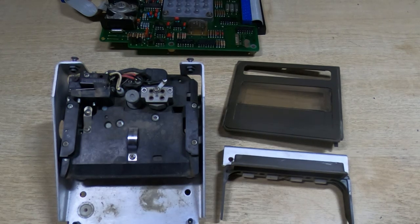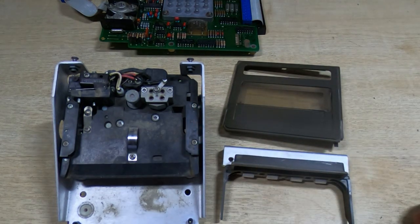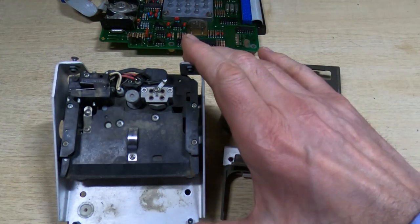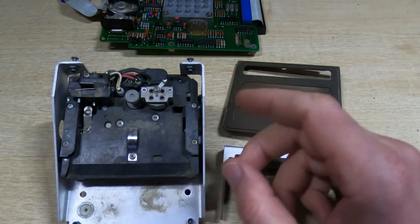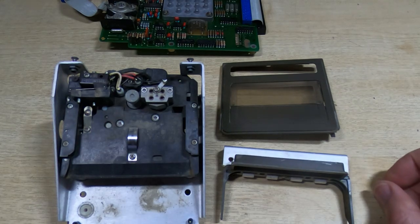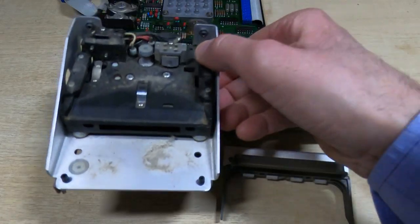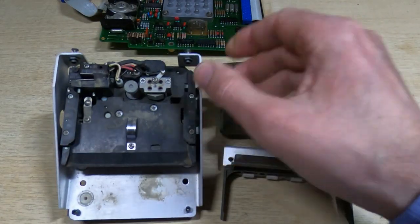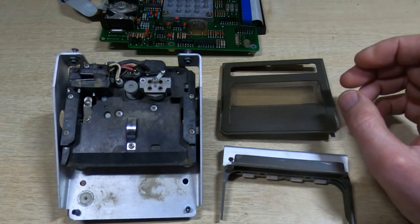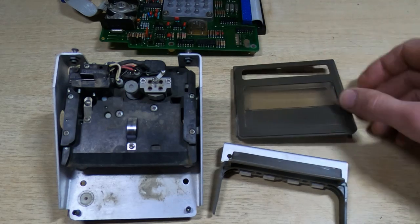In this series of videos I'm attempting to repair and restore an HP 9845B vintage computer. I've moved on to the tape drives. There are two of these in this particular machine. One is relatively standard, one is an option, and this machine does have both drives fitted. You can see they are in need of some attention — extremely dirty — and the covers are sticking, so these need cleaning.